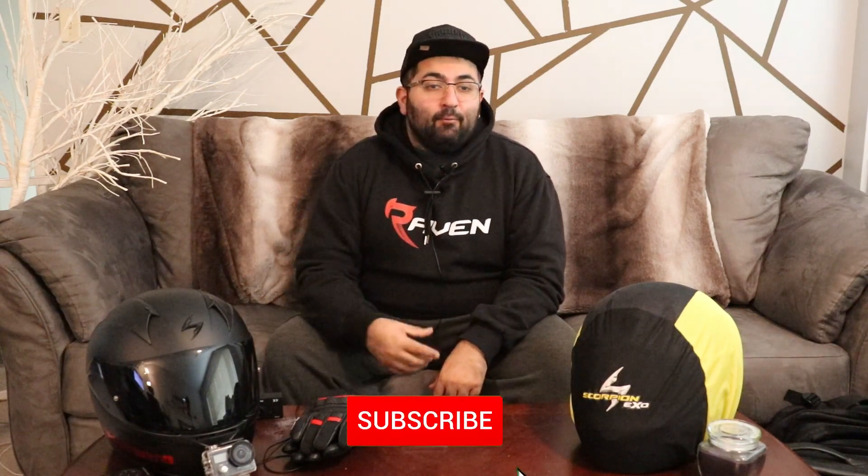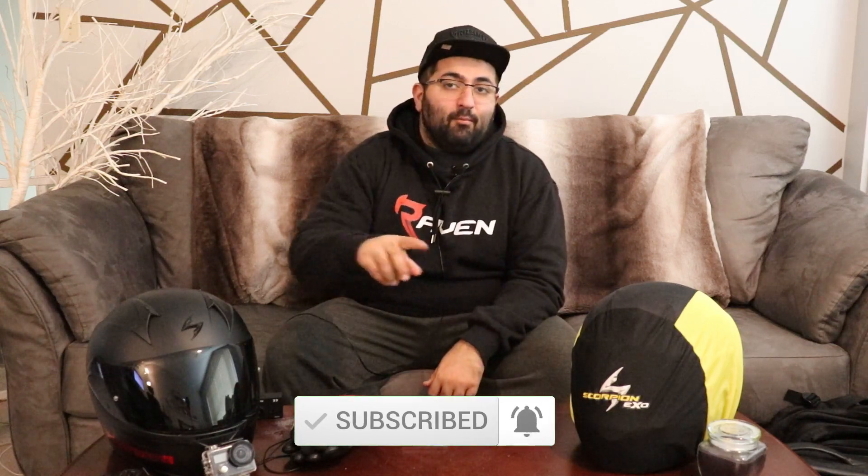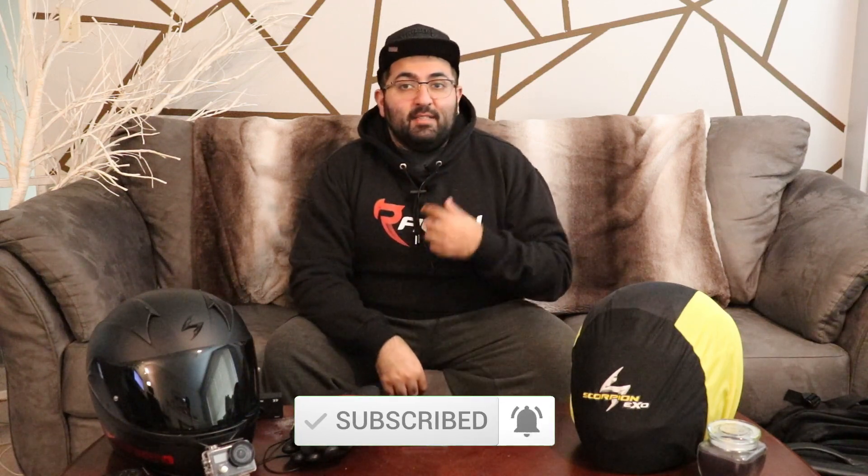I didn't find one of these videos before I picked out my helmet, which I should have looked up beforehand — it would have saved me some money. This helmet right here is one that I purchased initially but ended up being a little too small for me, so I ended up buying a size bigger and picked up this one, which was the same model, same everything, just one size bigger, and it fits perfectly.